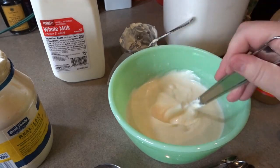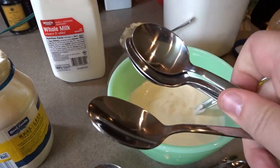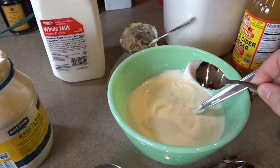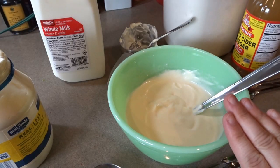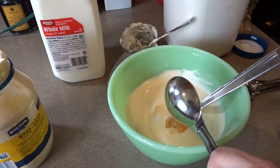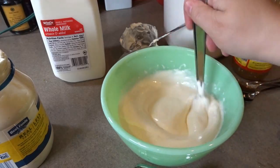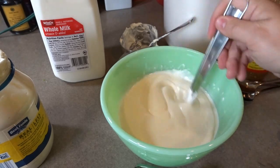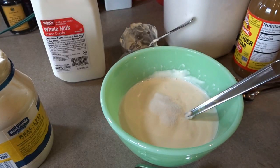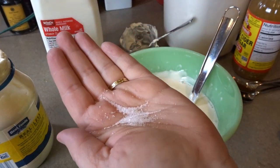This whisk is really incorporating everything nicely — a nice smooth dressing. I'm going to give this a taste to see where we're at flavor-wise. It's definitely way too much mayo flavor, so I'm going to add another tablespoon of apple cider vinegar. We love the bite that the apple cider vinegar gives to this recipe. After stirring that in, I think it needs a little bit more sugar — probably three-fourths of a tablespoon.